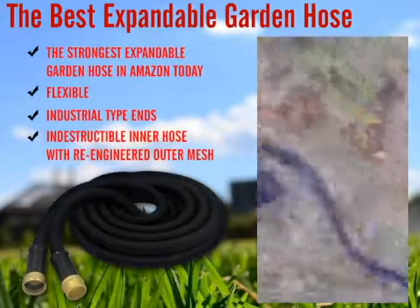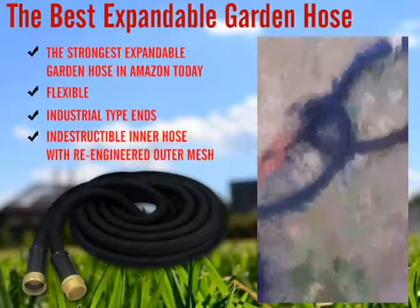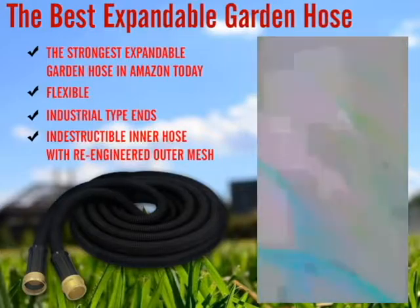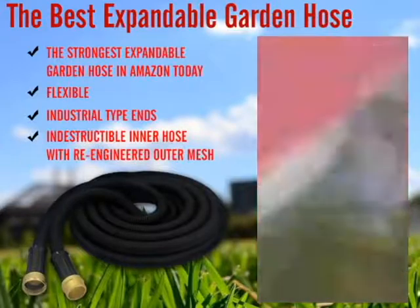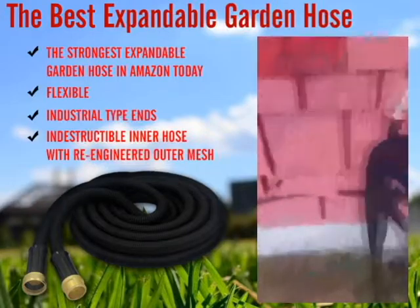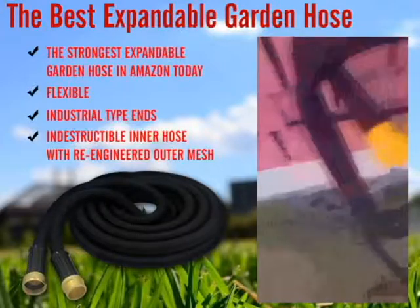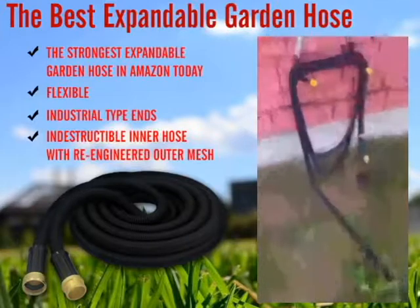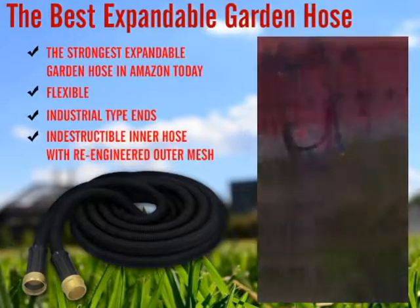It just comes undone quite easily, and you end up with a very compact hose when it's off, which is nice. 50 feet of hose just right there — that really is quite amazing. Let's see how long it lasts — I'll repost if it ever breaks.